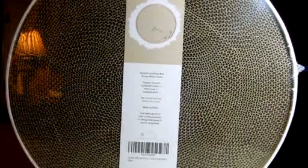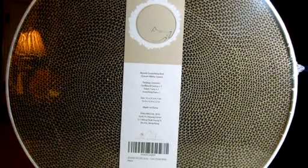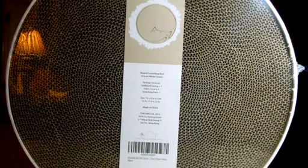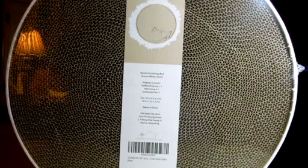Hello Amazon! This is a video review on the Four Claws Deluxe Cat Scratcher. This is a round cardboard scratching bed with a fabric cover, and when it comes to our pets you definitely can't skimp. Our pets are like our family.